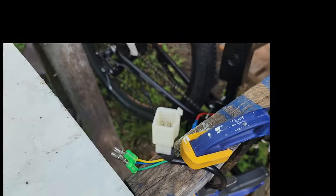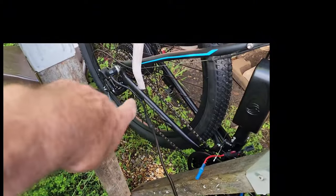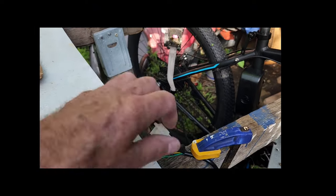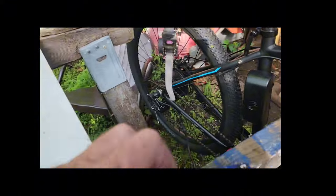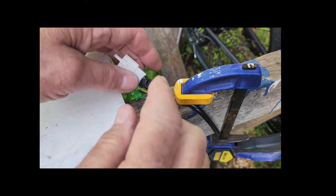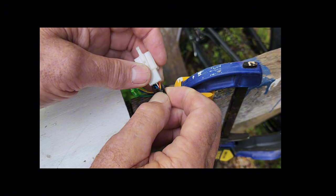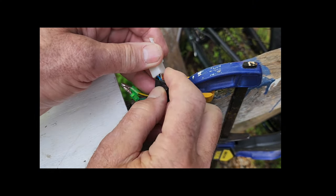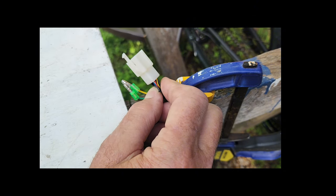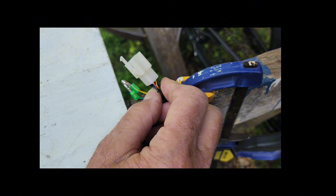Those wires are going to go on this wire here that runs down to the bike motor. I've got them clamped on just for demonstration, pulled back where I can look at the wires. I've got it set up where I can pull back and look at the colors, and make sure that the pins are all in the same order in this plug as they are in that plug.